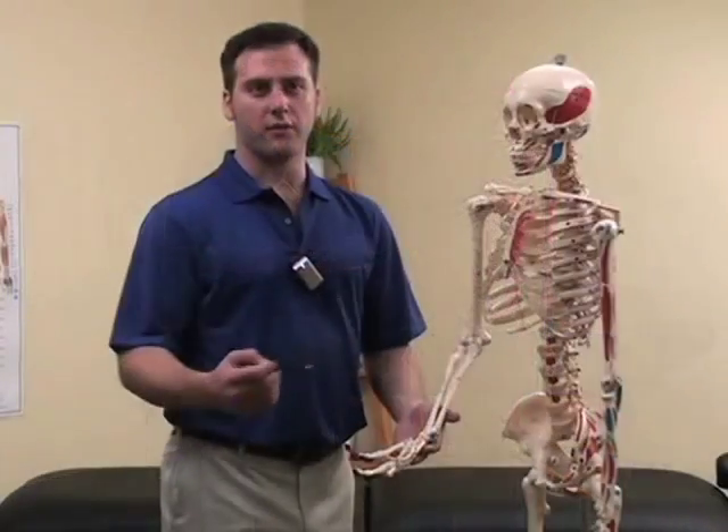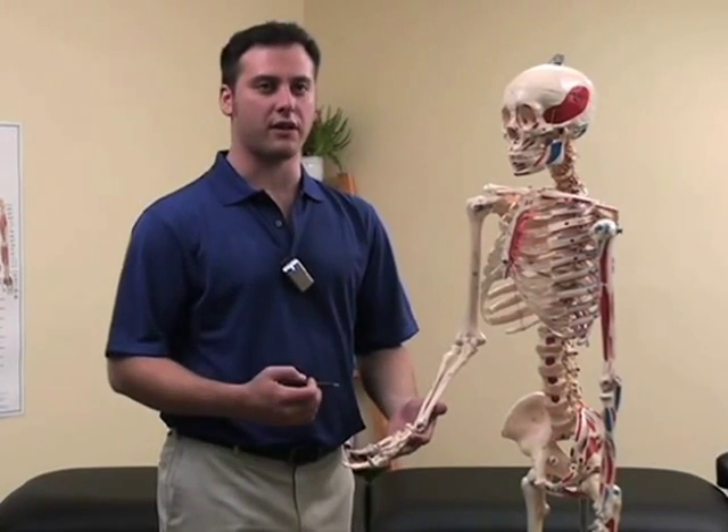In this video we will demonstrate self-treatment of the flexors and extensors of the elbow and wrist. Since there are many muscles in the region of the forearm, we will simply group them into two categories: the flexors and the extensors.